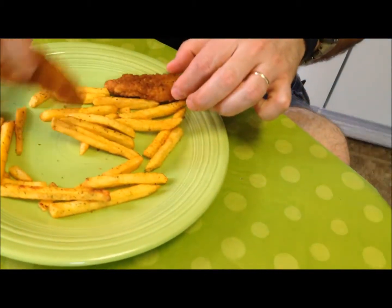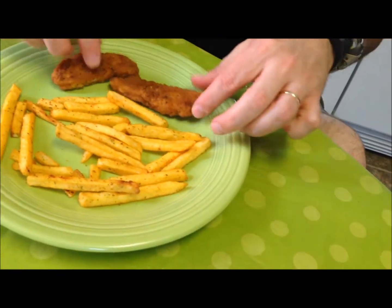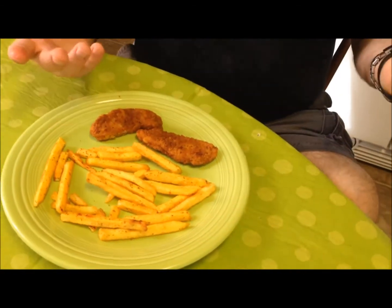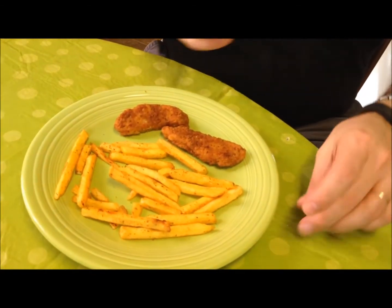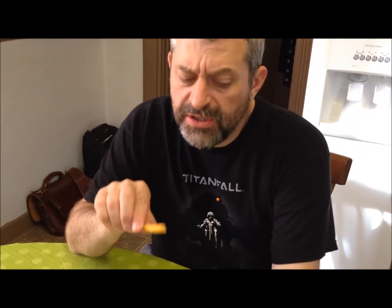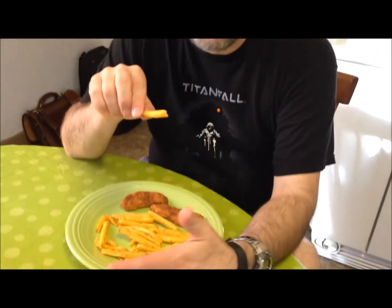Now that I've dumped it on the plate, it really doesn't look like much to eat for lunch. It's pretty okay for a lunch as long as you have a fruit cup or yogurt or something like that. Let me try one of the fries — they're a little hot. They're good, but they're supposed to be ranch fries and they really don't have a strong flavor one way or the other.